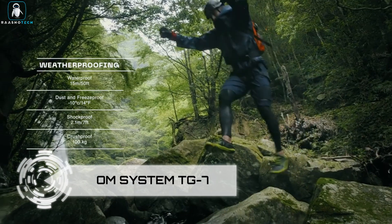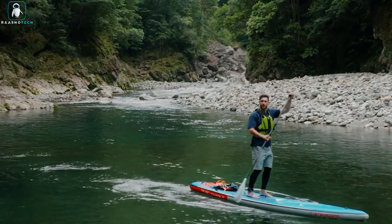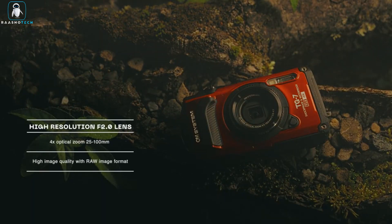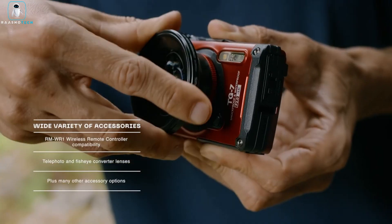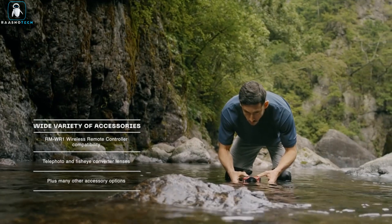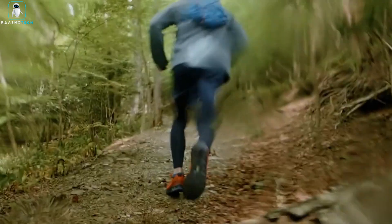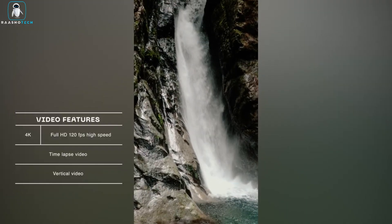OM System TG7. Dive into the world of high-quality underwater photography with the OM System TG7. This underwater camera is an exceptional tool designed to cater to the needs of both amateur and professional photographers. With a rugged construction, the TG7 is built to handle challenging environments, making it waterproof, dustproof, and shockproof. Its durability ensures it can accompany you on adventures both on land and under the sea.